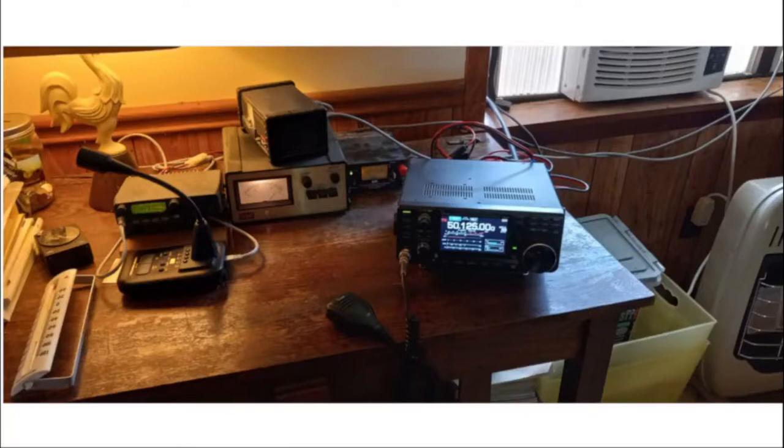Here is the IC-7300, hooked up to the six meter beams, and there were several six meter contacts made over the course of the afternoon as well. On the left hand side you'll see what I think is a Kenwood TM-281, dialed in to one of the local repeaters. We did try some local two meter contacts but weren't very successful. The rotator controller is right there in the middle under an SWR meter next to the power supply.